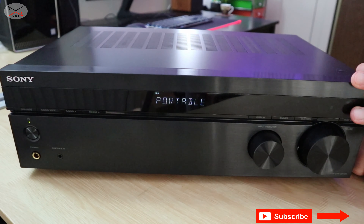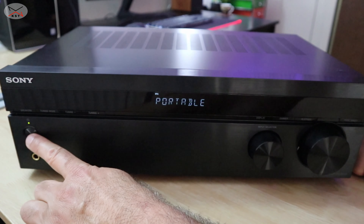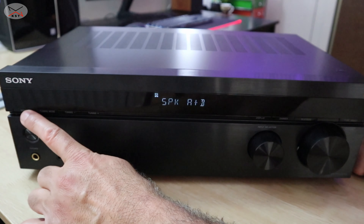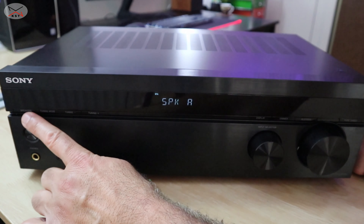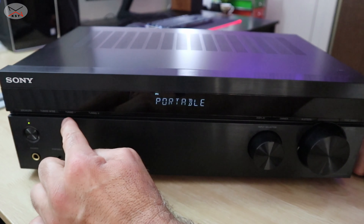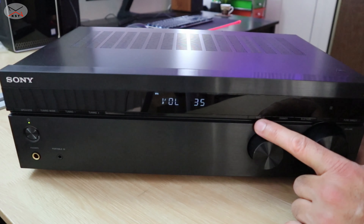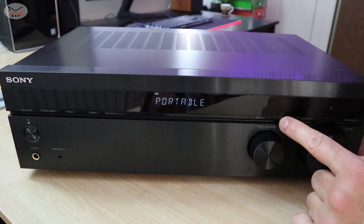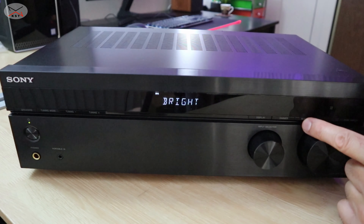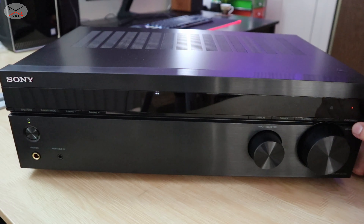So on the front of this receiver you have many controls. Starting from left to right, you have first the on/off button. Then you have the speakers selector — if you want to choose between A and B, or A, or B. And here you have your tuning mode for the FM. Then you have your display, so you can change the display from the input to the volume. And then you have your dimmer, so you can turn off the display or put it bright or dark. And then you have your Bluetooth. And at the end you have a button called Pure Direct, which is to amplify the audio only without altering it.